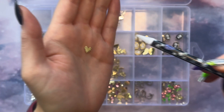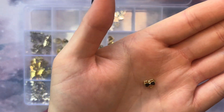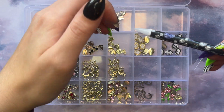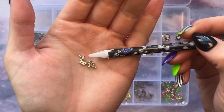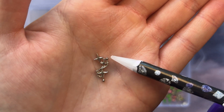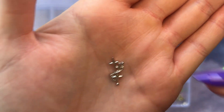We also got hearts in silver, and some hearts with bows — a black set and a white set. And then lastly, separately, I got these little star charms with a kind of fake chain in there. It looks pretty cool. I thought this would be nice in the set.